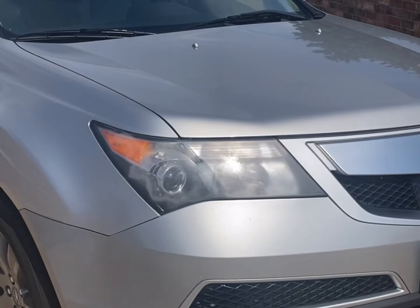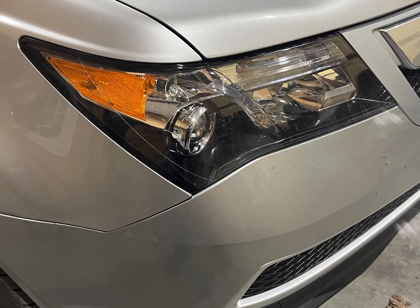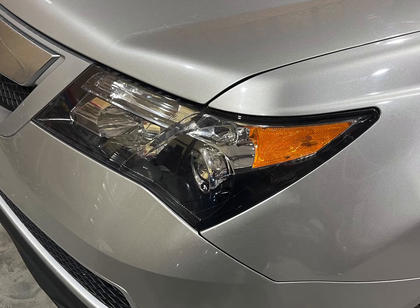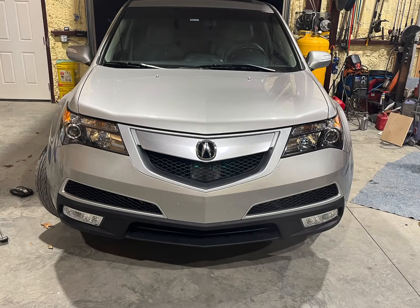As you can see from the pictures in the beginning, replacing these lenses made a huge difference — it really updates the car and makes it not look 12 years old. Not only does it improve the look, but you'll be amazed at how much better your night vision will be. The total cost of this project was just under two hundred dollars, compared to over a thousand dollars for new headlights, so it is well worth the couple hours it took to complete.